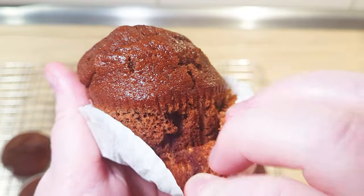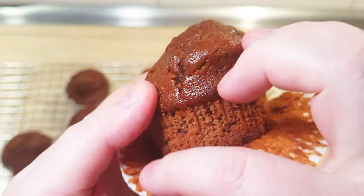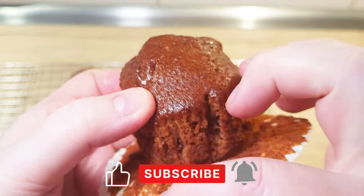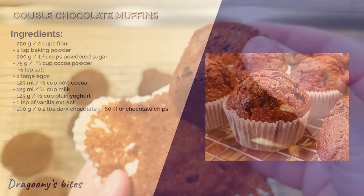With this, let's enjoy our muffins. Leave a comment down below the video and let me know what type of muffin is your favourite. Don't forget to like the video and subscribe to my channel for more delicious bites from my kitchen. Until next time, bye bye!